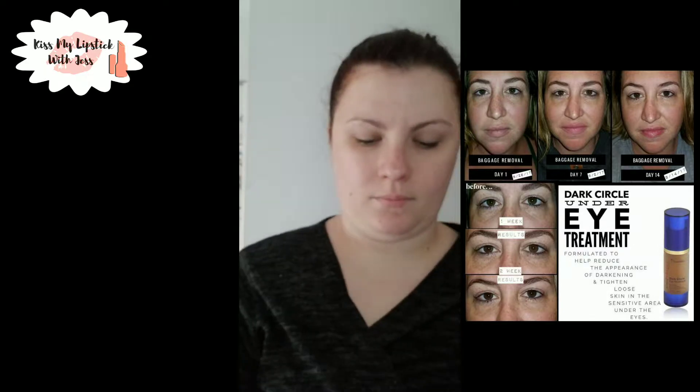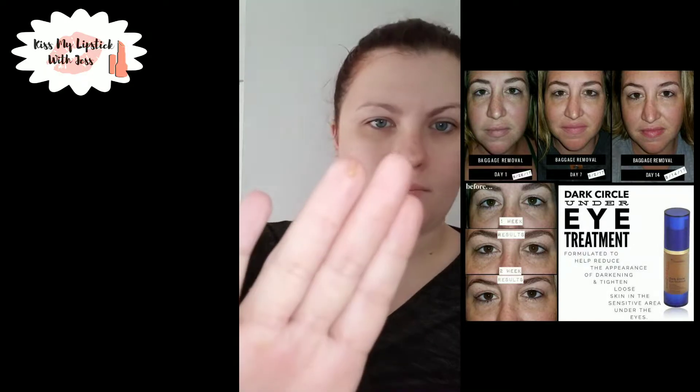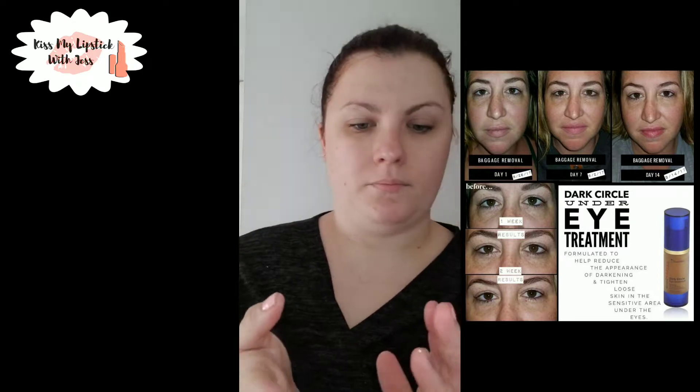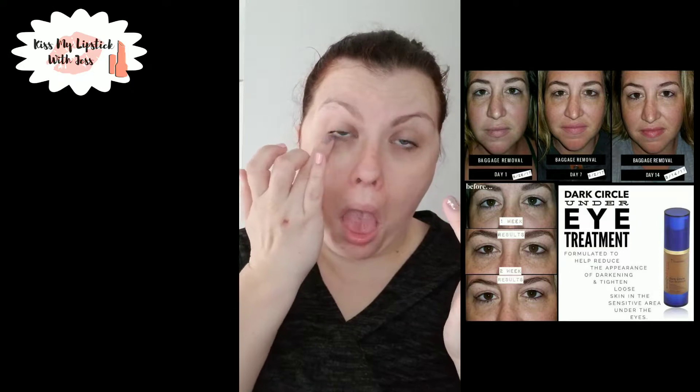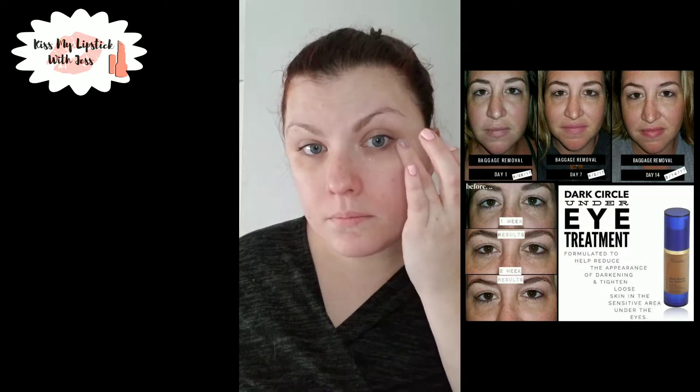Next I'm going to treat my dark circles. I've had this bottle for almost a year — you do not need much, just a tiny tiny bit. I put it on my ring finger and gently tap it underneath my eye. You don't want to get it in your eye, just gently tap it on, then move to the other eye. You seriously do not need much. Once it's on, let it sit for a minute.